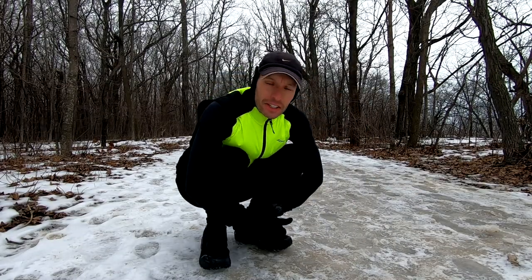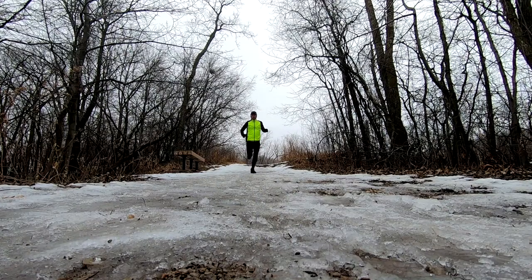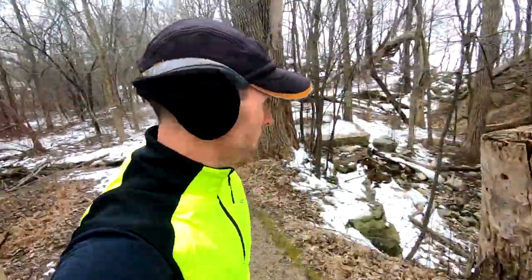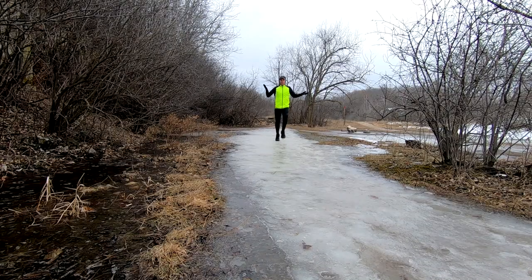Flat ice test. Coming up on the downhill test. That was impressive. Really impressive. Incredible.